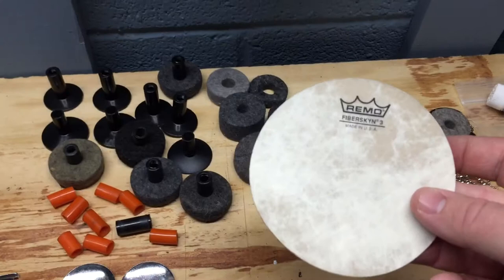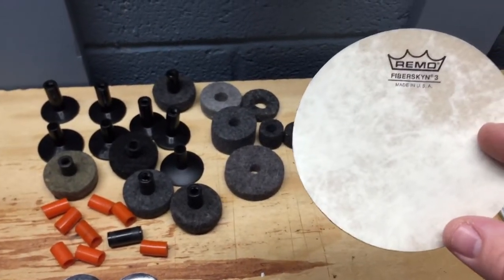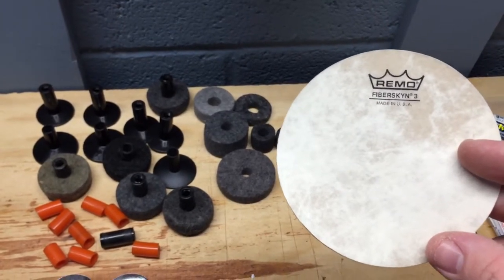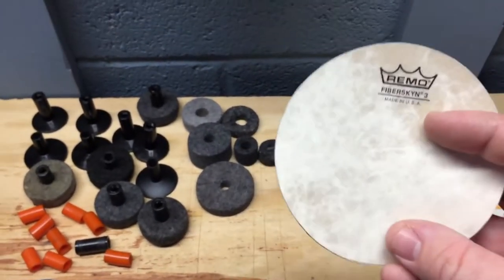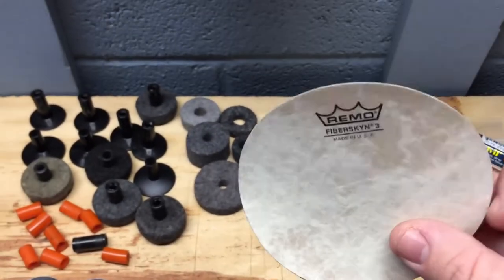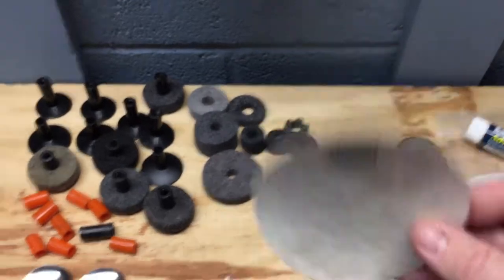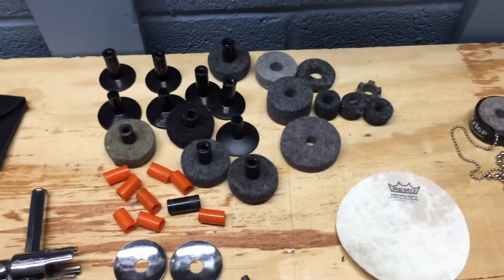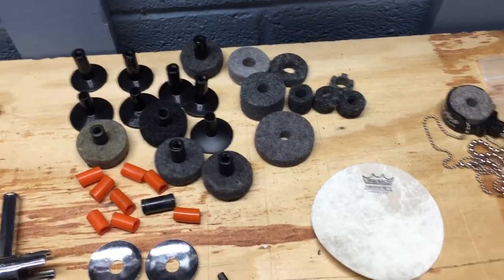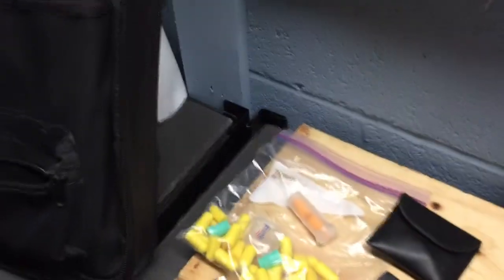I keep a bass drum patch in there. I love the Evans patches, but I also like this large fiber skin one in case you're playing one night and you start to wear through the kick drum head — this could save you, or it could save a tom-tom if you're busting through. I have broken through a kick drum head before, believe it or not, so knock on wood. This can save you in a pinch, along with some gaffer's tape, to get you through the gig.